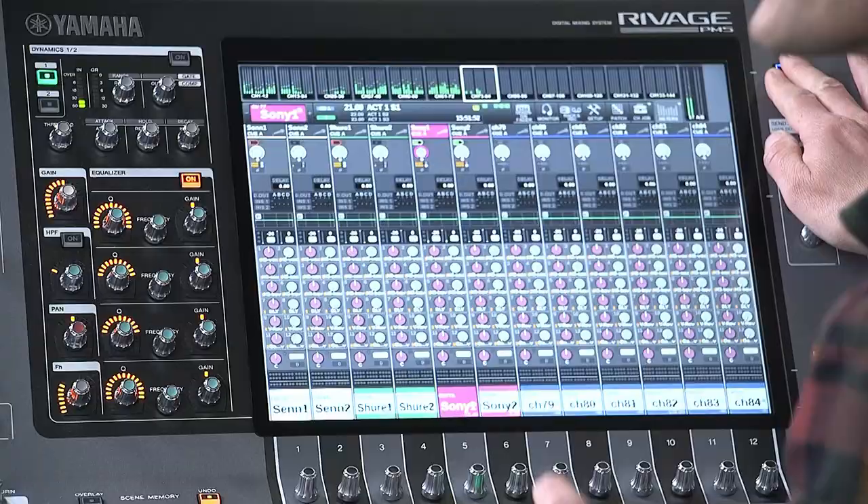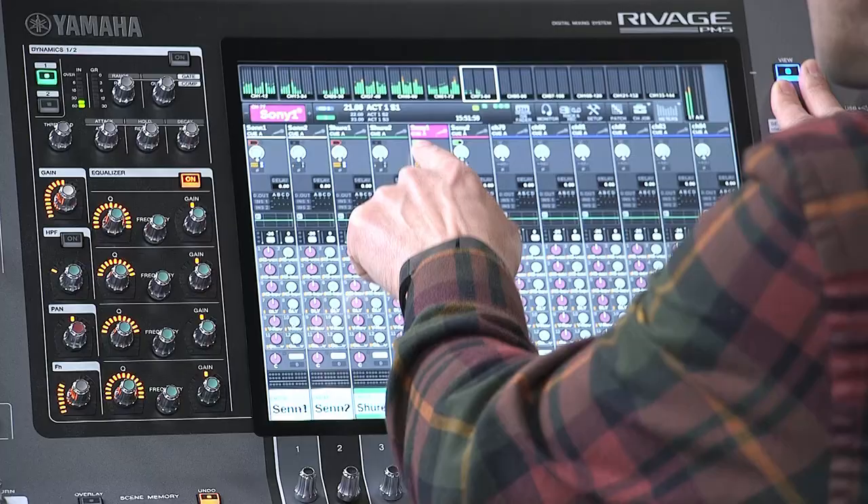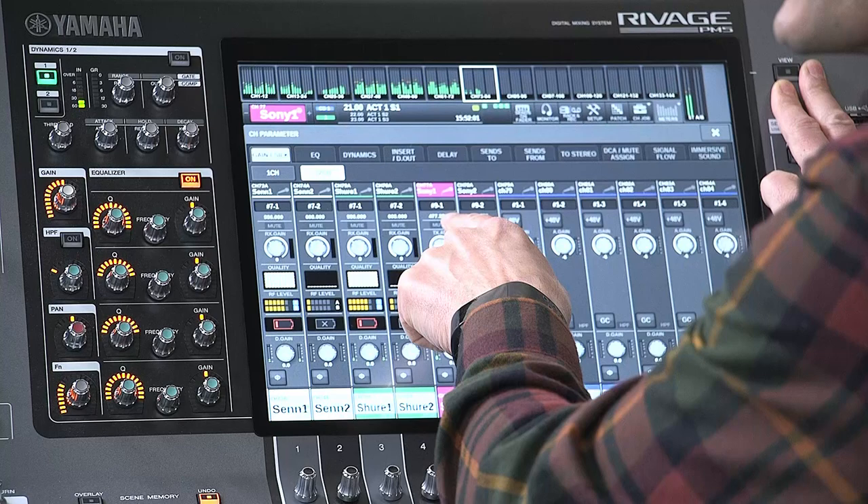Directly in the overview or the selected channel view, you can see the RF level, battery status and input gain. Go one step deeper and you find mute status and signal quality meter if your RF device supports it. This is very useful and reassuring information.